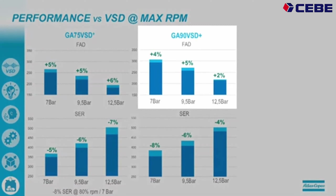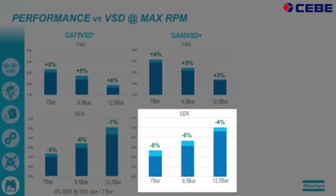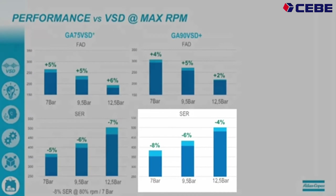What about the 90 kW? The 7 bar version delivers 4% more air. On 10 bar it delivers 5% more air, and on 12.5 bar it delivers 2% more air. On the bottom you see the specific energy requirement: we are 8% better on 7 bar, 6% better than the previous VSD version on 9.5 bar, and 4% better in the higher range at 12.5 bar.